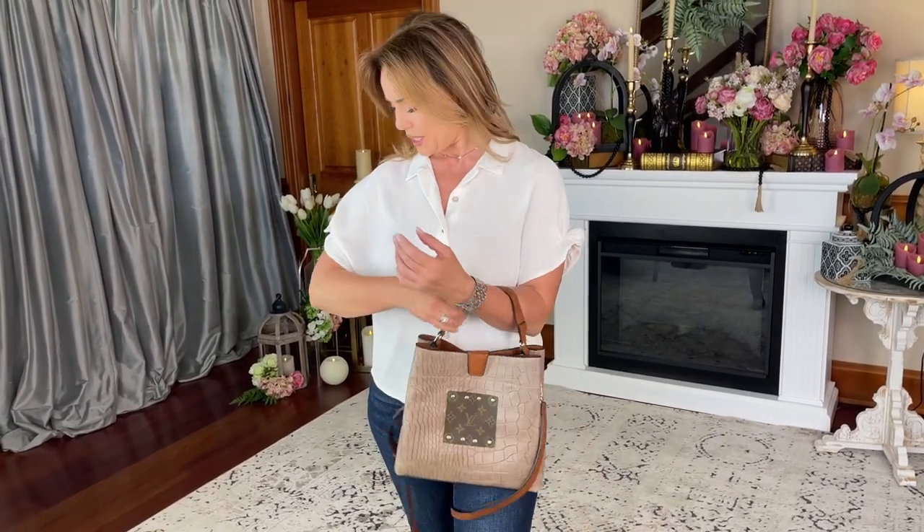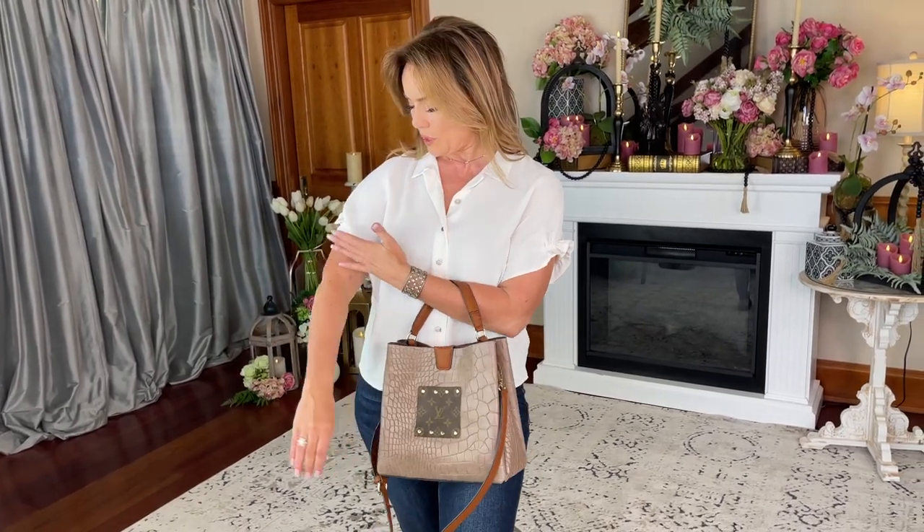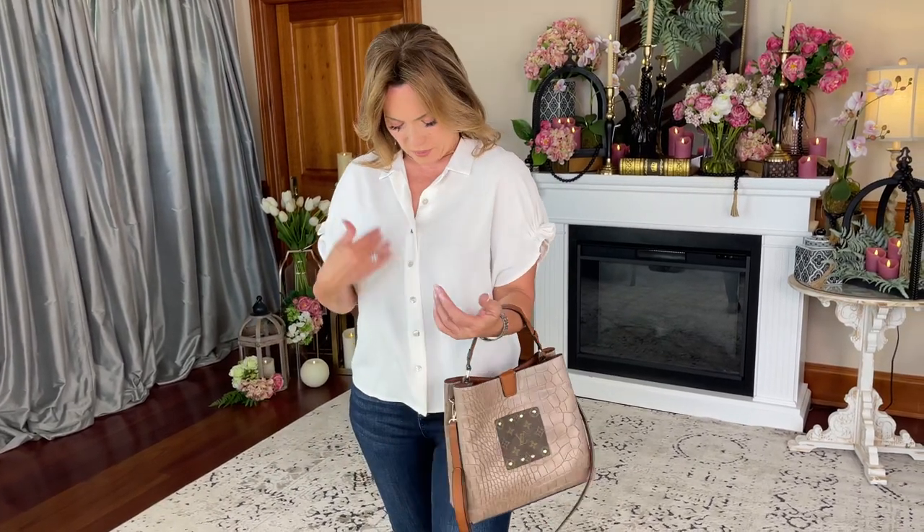A super easy classic white top that you're going to love in the summertime. It's cut a little differently — it's actually more of a dolman or a bat wing. A little bit of ruffle at the top, this is where the sleeve comes. Button down the front. Collar. Just that classic simple super easy top.